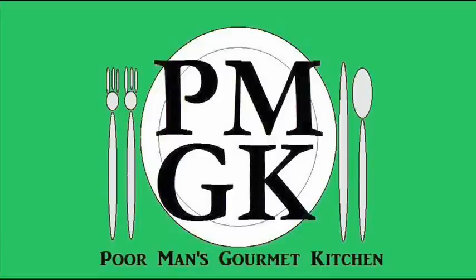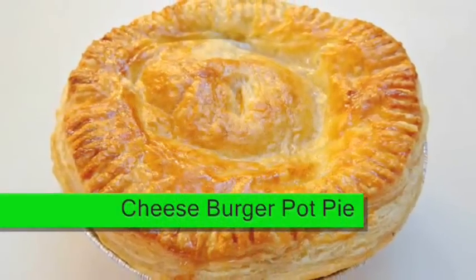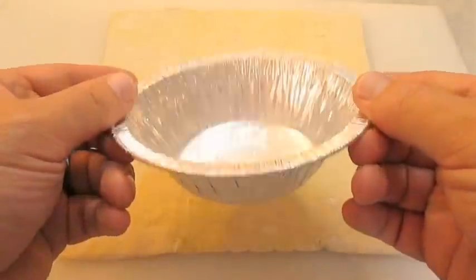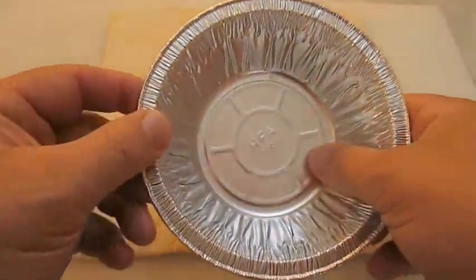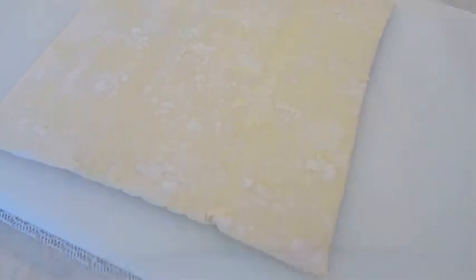Welcome to the Poor Man's Gourmet Kitchen, where we share gourmet recipes on a low budget. Here I've got a normal average size pot pie tin that will be perfect for this recipe, and here I've laid down a store-bought puff pastry sheet.